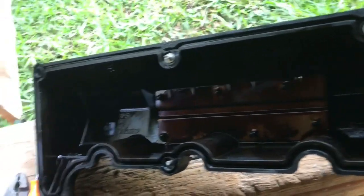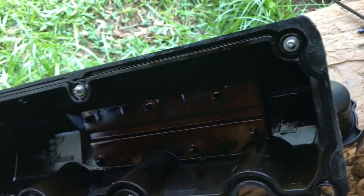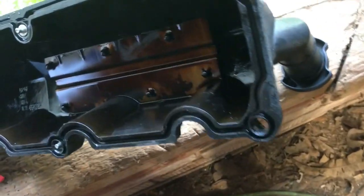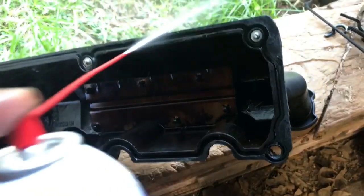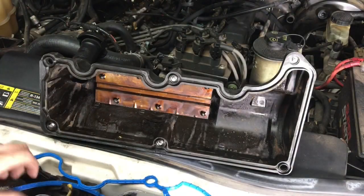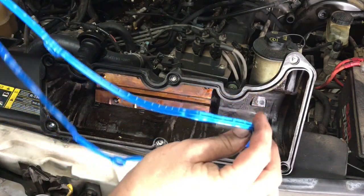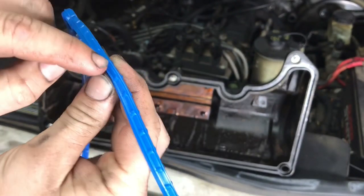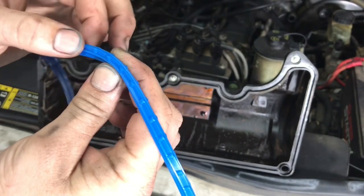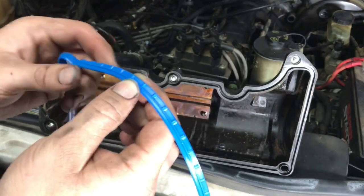After you get the old gasket out, take some brake clean and start cleaning it up real good and wiping it down. Make sure there's no trash in that groove. I like cleaning both the inside and outside of the valve cover. Now that you've got the valve cover cleaned up, match up the gasket to the valve cover — it's got two different sides. One side has these knurls on it, and that's the end you're going to put inside the groove on the valve cover — that helps hold it in place.